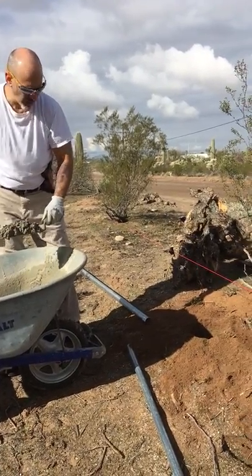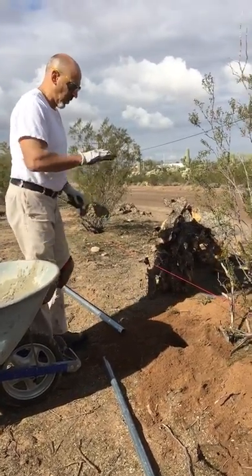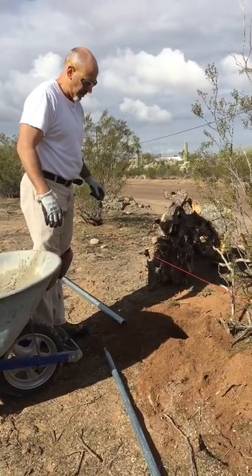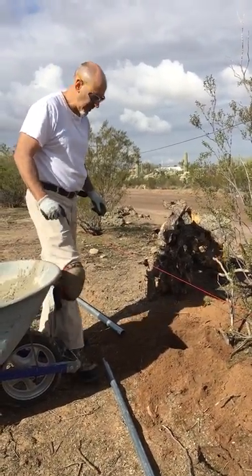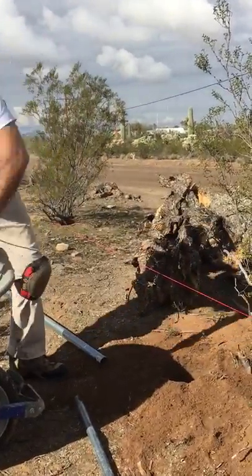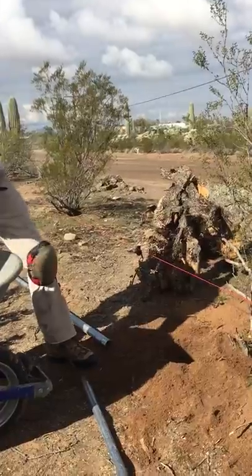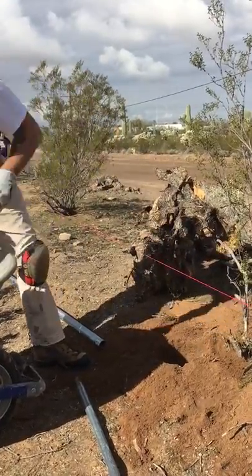Putting a fence post in, part two. The next thing you do once the hole is prepped is you put two or three trowels of cement. You just put a base that you can sit your post in — we'll do three. There's an eight-inch hole.